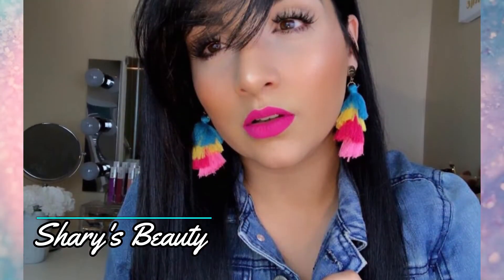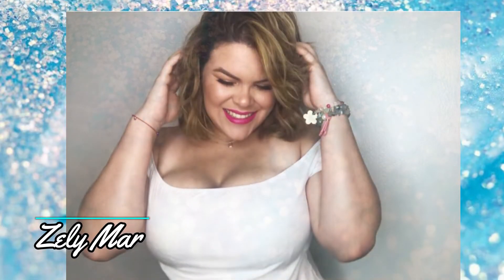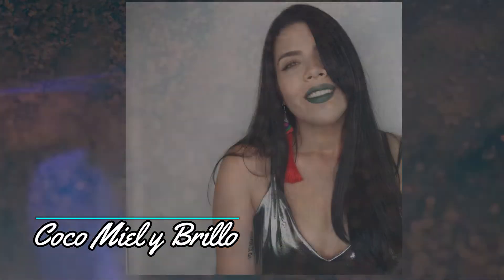Chadi from Chadi's Beauty, Selly from Selly Mar, Aliana from Aliana Rivera, and Dali from Coco Mieli Brillo. Each of us has prepared something different so I'll leave links to their videos in the description box of mine. I hope you'll pass by each of their channels to see what they have prepared. If you're coming over from one of their channels then welcome and I hope you like what you see. If you do, I invite you to subscribe to my channel.